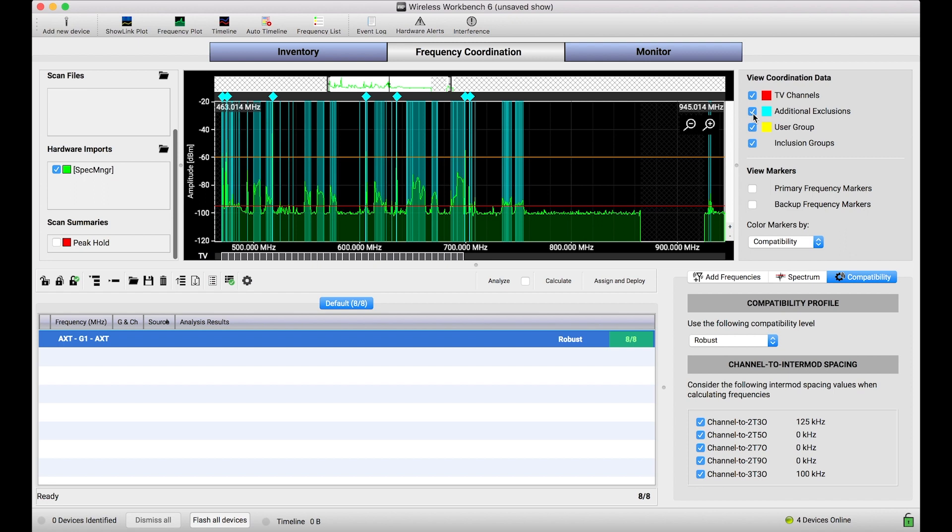Importing scans from hardware is a great alternate avenue to bring scan data into the Wireless Workbench fold for frequency coordination and spectrum monitoring purposes. I hope this tutorial was helpful. If you've got questions about scan capture from the hardware or any other elements of this workflow, please leave a comment down below. Thanks.